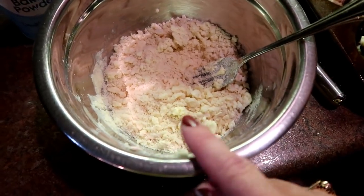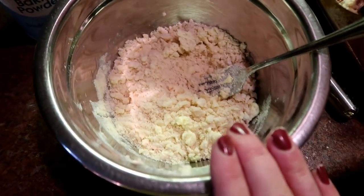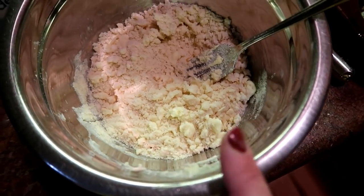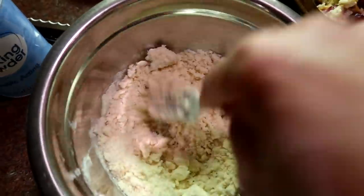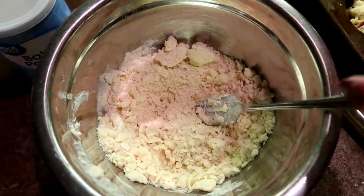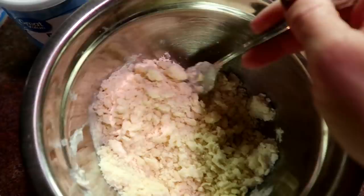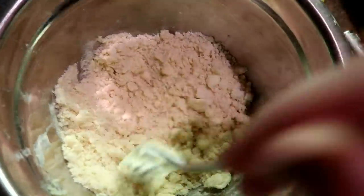For the topping, I mixed together about a half to two-thirds cup of flour, two tablespoons of sugar, and about three tablespoons of butter, forking it together just like you would for a pie crust or crumb coating, until it comes together into nice chunky crumbs — the kind of crumbs you'd hate to find on your couch or the front seat of your car.